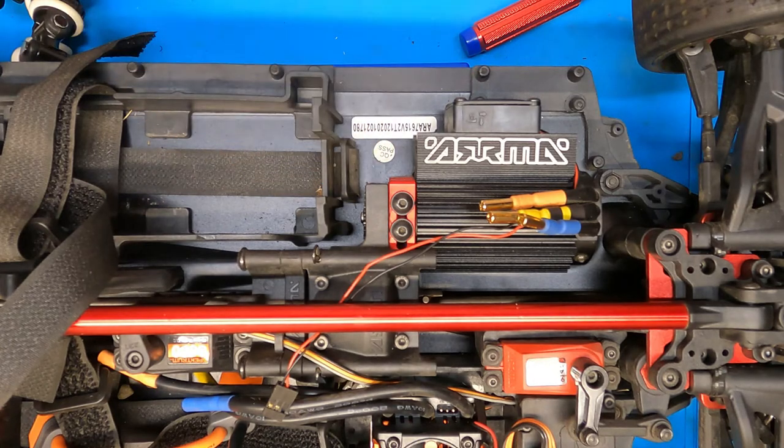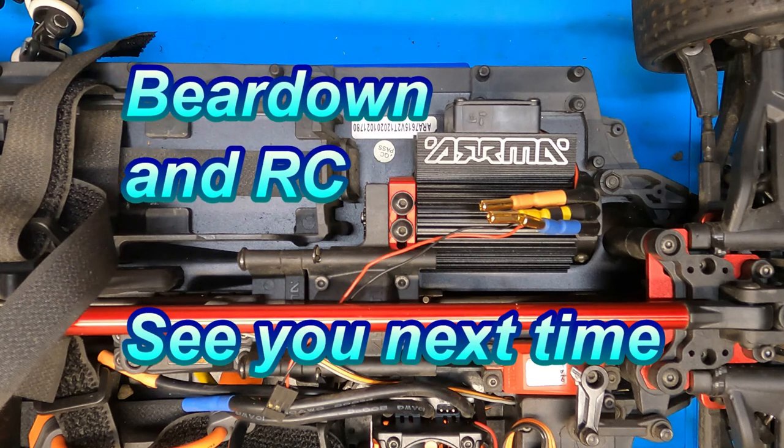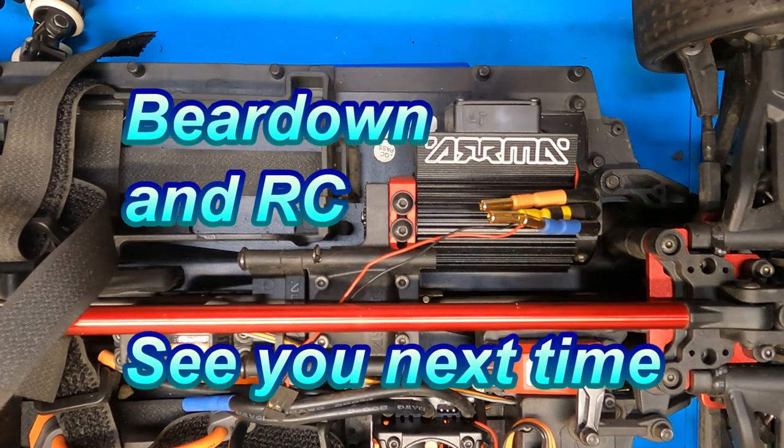So that's how you change out the pinion gear on your Infraction V2. I hope you enjoyed the video and it helped you out. As always, if there is something that you think would be helpful to the viewers, go ahead and leave a comment below. If not, hit the like button. If you're not already subscribed, please go ahead and do that. And as always, if you don't do either of those things, at least go out and have fun with the RC folks.